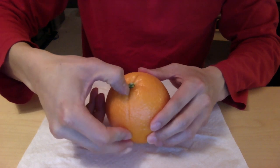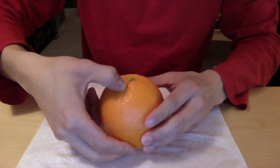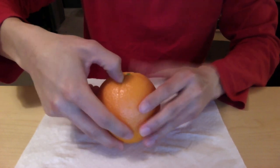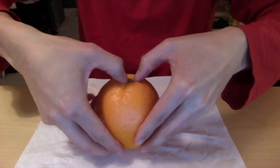You're going to use your thumbnail a little bit — you can use a knife too, but the whole point of this is so that there isn't a knife. You just kind of score it a little bit, so that you break the skin along the line.